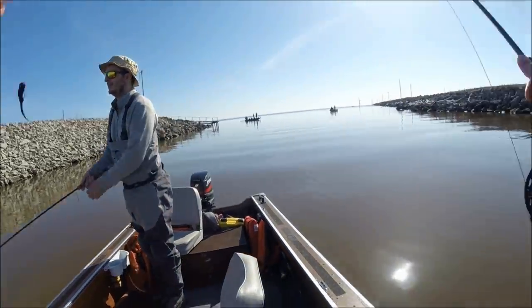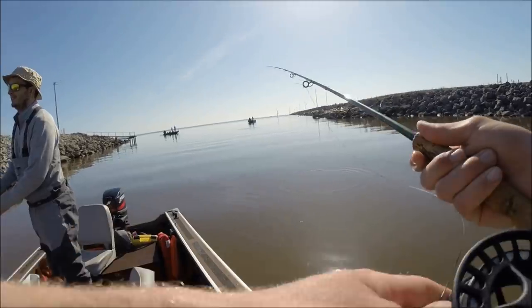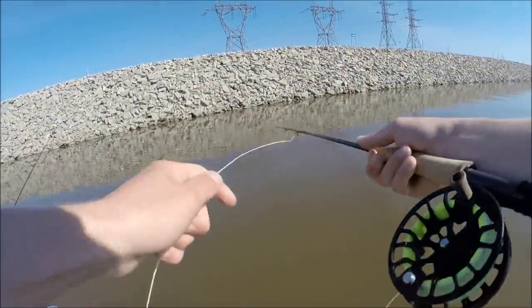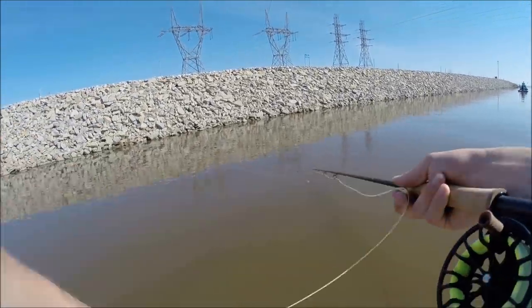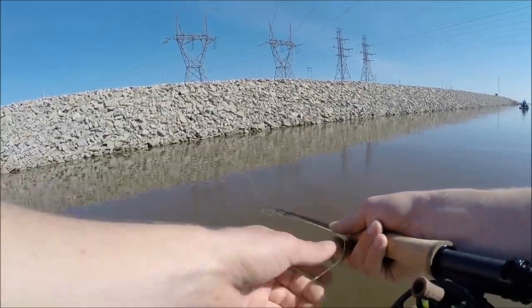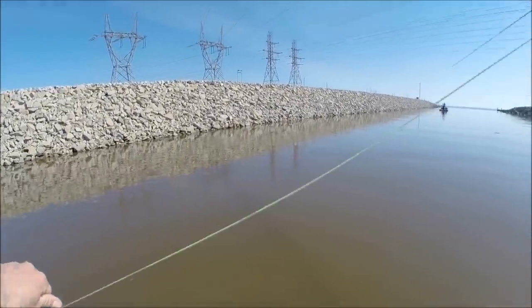Well, now I've gotten carp and pike. It's time for gar, drum, and catfish - and we'll get the whole slam. Here we go, come on, there we go.